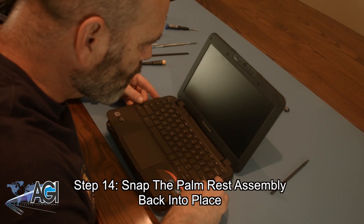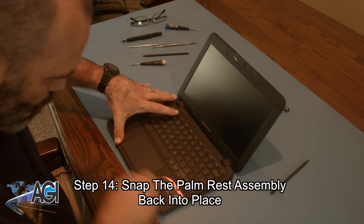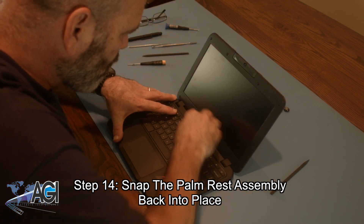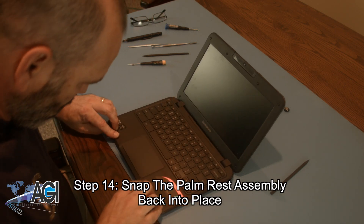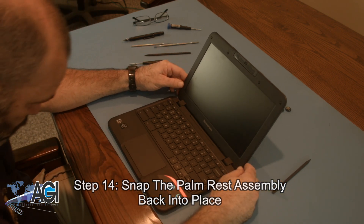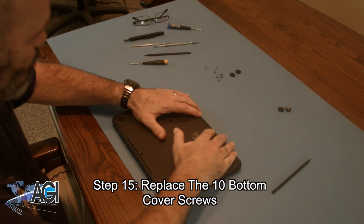Next, you will snap the palm rest assembly back into place. Now you will replace the ten bottom cover screws.